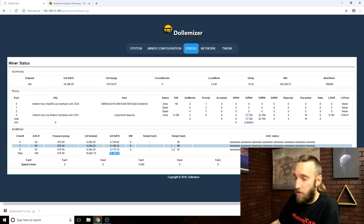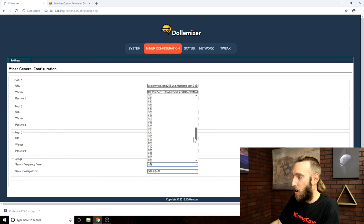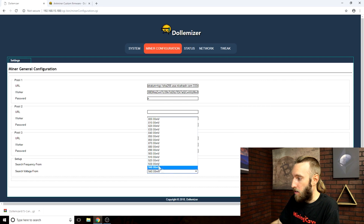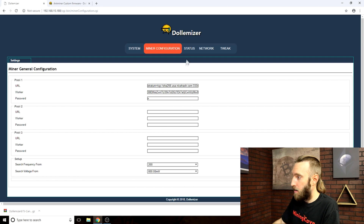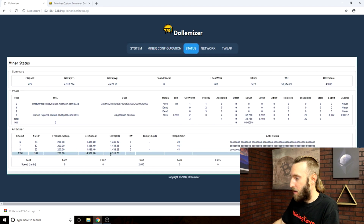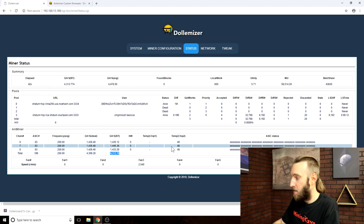Another trick you can do with this custom firmware is to underclock your miner. If you have a heat problem, you can go really low on the clock and the voltage. With this setting the S9 is going to mine at 4 tera hash and is going to achieve very low temperature for an ASIC miner. So in case you have a heat problem, this can help you.